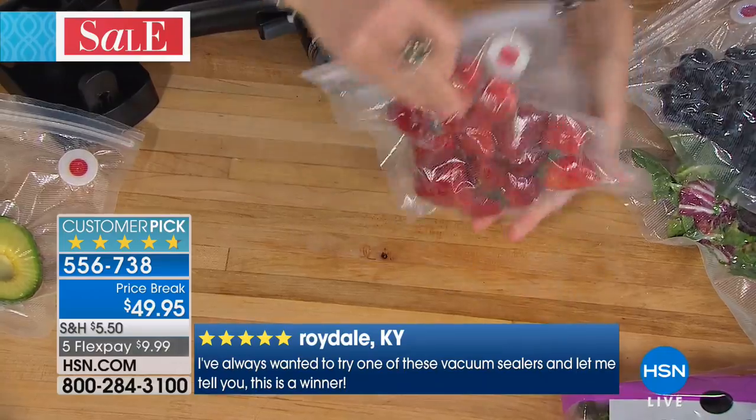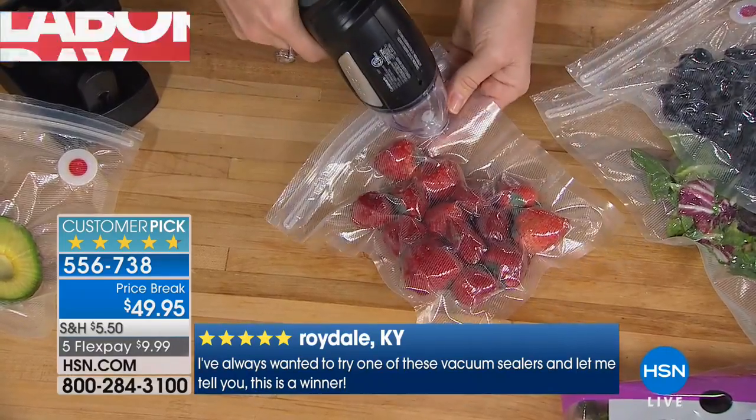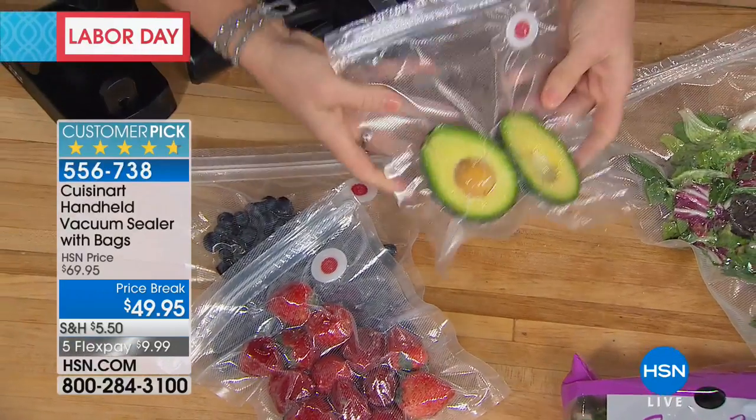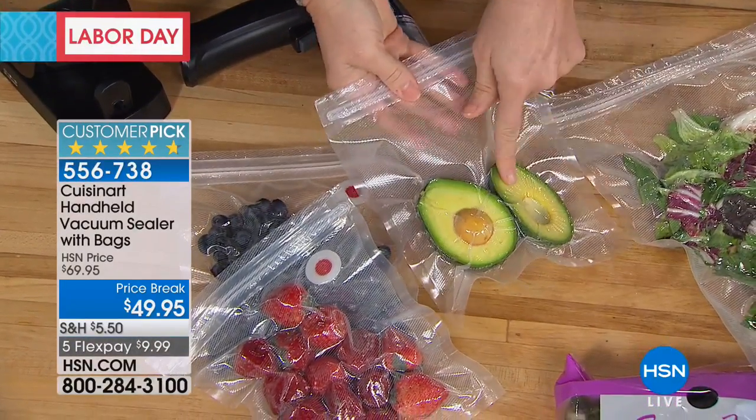I actually, back in the day, have one of those really big ones. And when I saw you do strawberries I thought, oh Kelly — you could never do that with one of those.